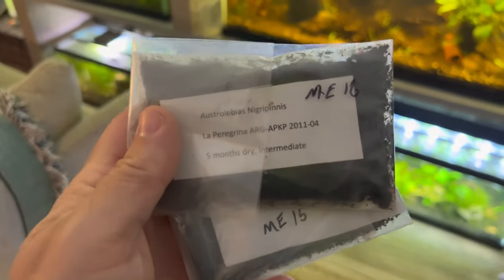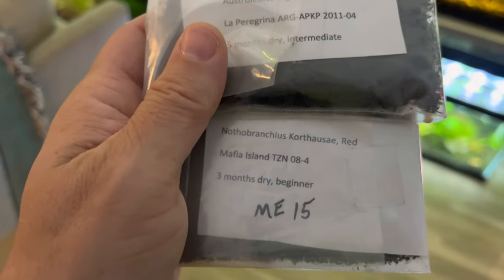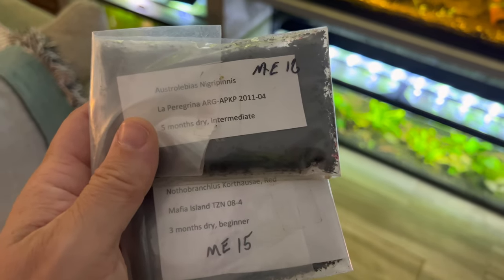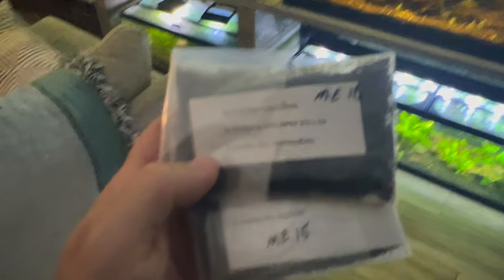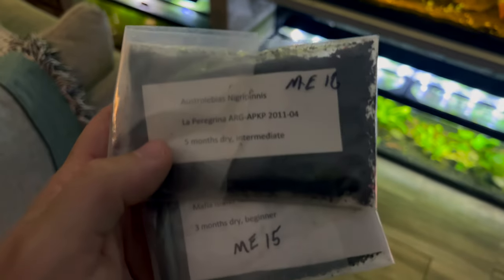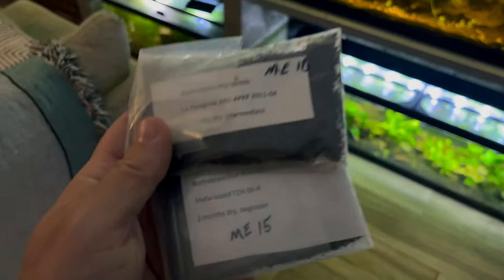He hooked me up with some killifish! Now what day should I do these? They're both pretty well aged because they're both from last fall — they've had months, so they're ready to go. Add water, get fish — like sea monkeys! Yep, yep.